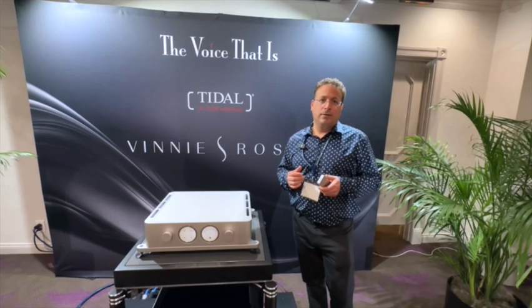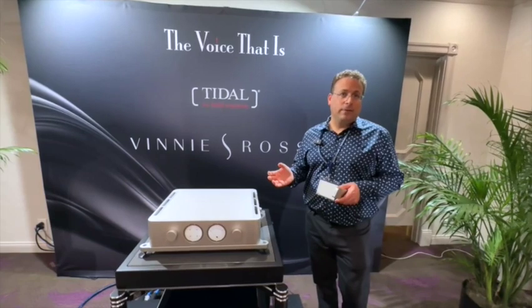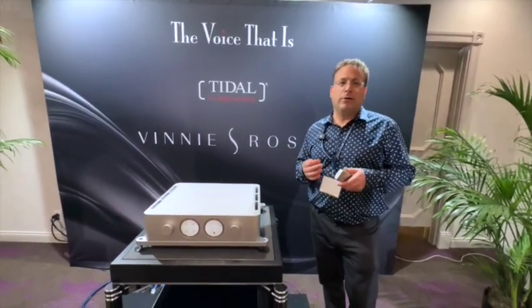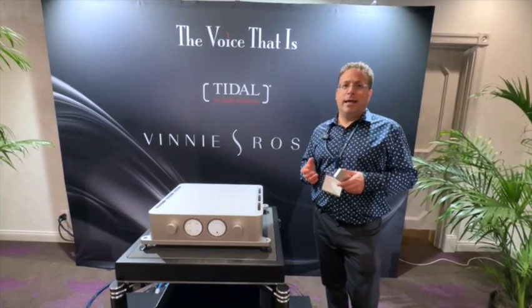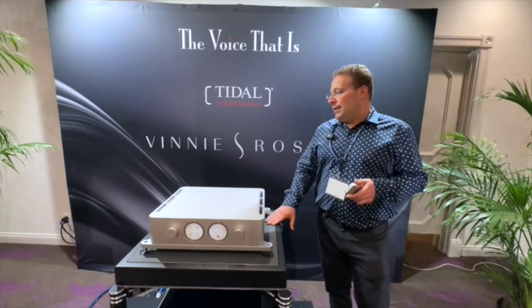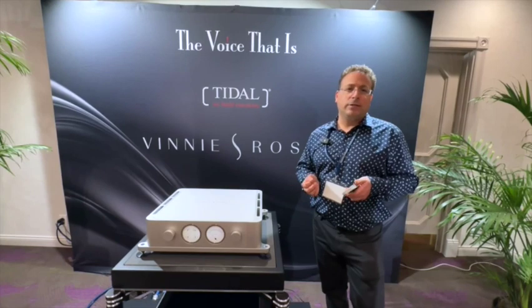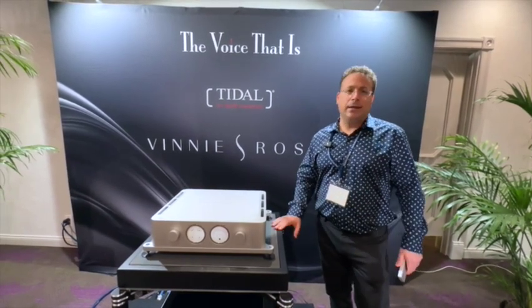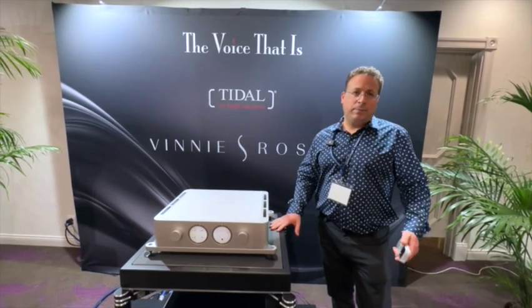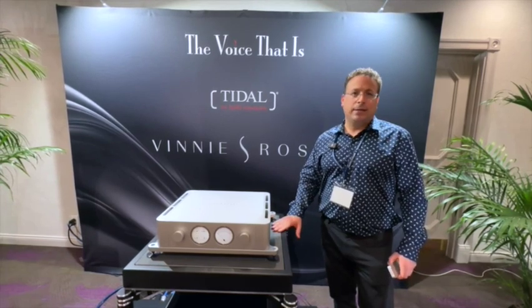When asked what he prefers when listening, Vinny says 100% triode. He explains that solid state isn't dry, it just doesn't have the extra bloom, warmth, and richness in the vocal and mid-range that triode provides. The benefits include the space, the soundstage, and the extra layering the triode will give — qualities that are typically harder to achieve with solid state.